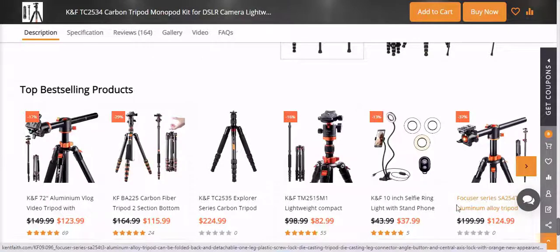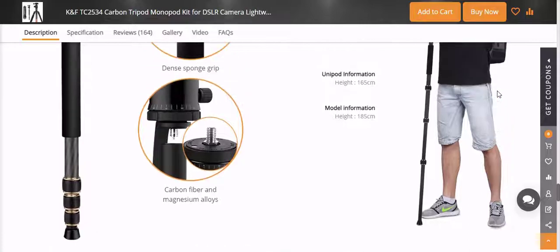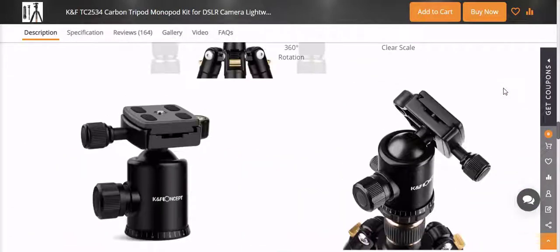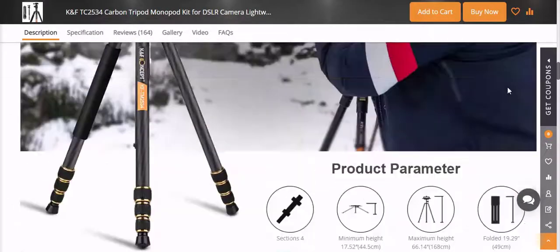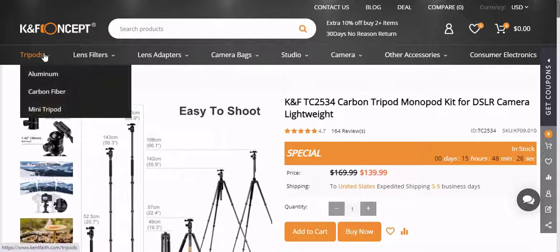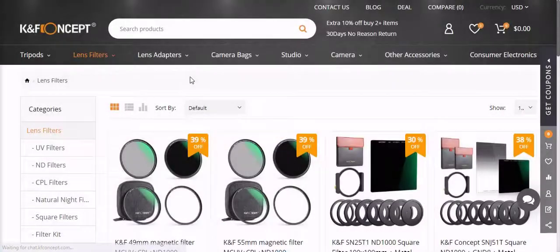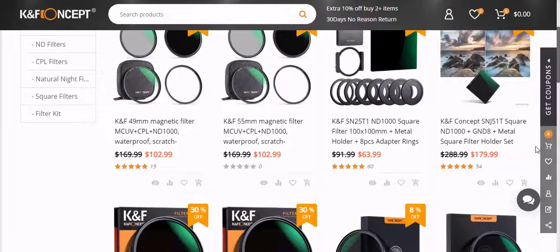The legs on the KNF Concept TC2534 tripod are made of carbon fiber, meaning they are strong and fairly lightweight. I can't put my finger on it but they just felt a bit less solid than the other Promaster ones — just a bit thinner and less sturdy. They are four-section legs with twist locks. Twist versus clip locks on tripod legs is really just a personal preference. How many sections you go for determines two things: how small it will fold down to, and how long it takes to set up and put away. The more sections the legs have, the smaller the tripod will usually fold up. The ends of the legs have good solid rubber ends, similar to the other two tripods.